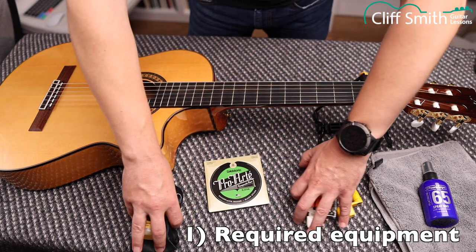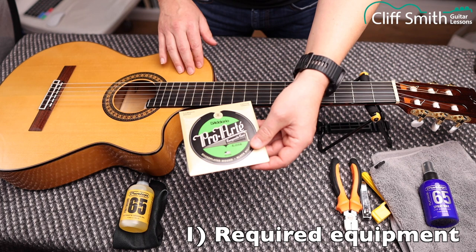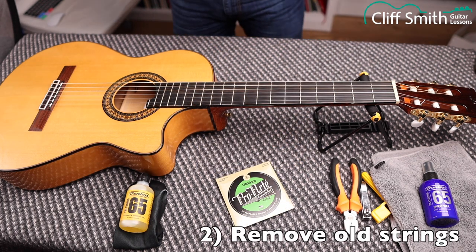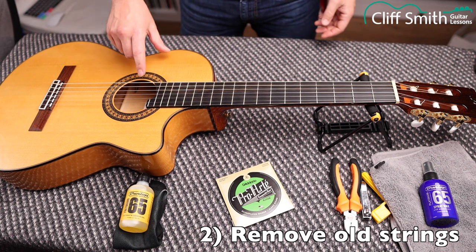All these things — spray wax, lemon oil, string winder — are optional. All you really need is your guitar and the strings. Okay, so step one: we're going to take the old strings off.